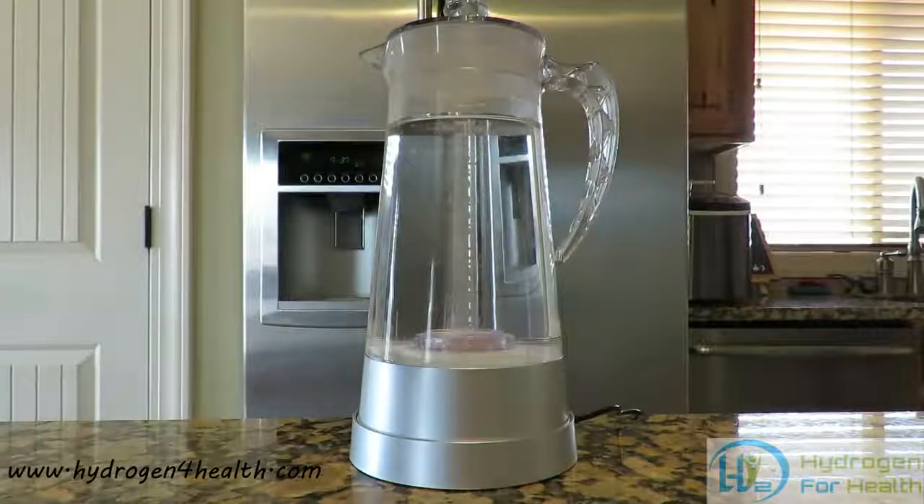You can find this fine product on our website www.hydrogen4health.com. This is Steve. Thank you, thanks for watching.